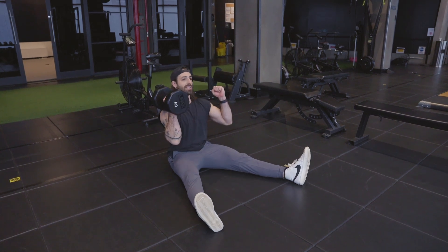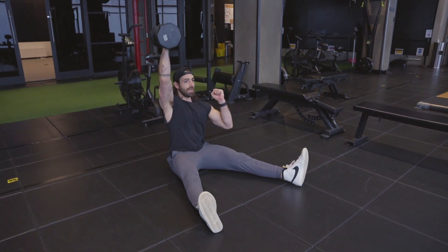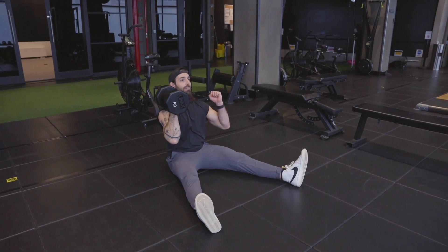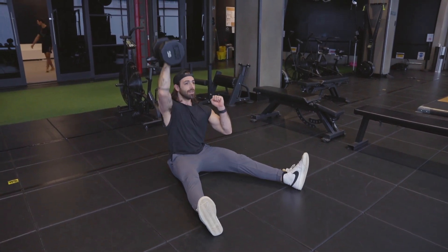Acting as if we have two weights, unwavering. Elbow in front of the body, not out to the side. Bicep all the way up to the ear, and down.